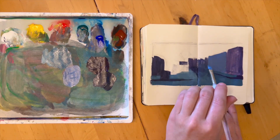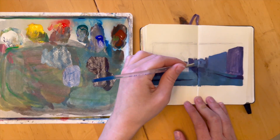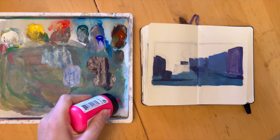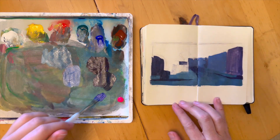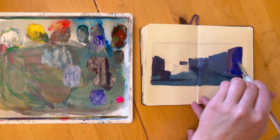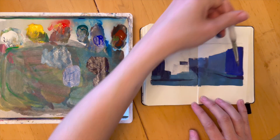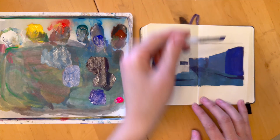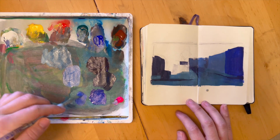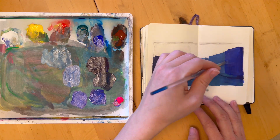Color is such an interesting and complex thing. On the one hand, colors seem very simple. Most of us since we were children have drawn or painted and interacted with color. We know what our favorite colors are, what colors we like to wear and have in our homes. So in one sense color seems very simple and familiar, but in another sense color is extremely complex and way more nuanced than we may have been led to believe.